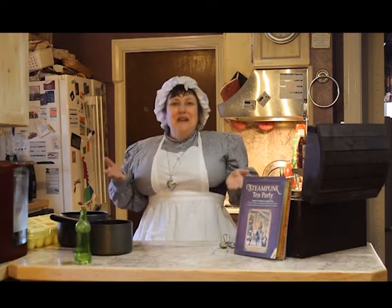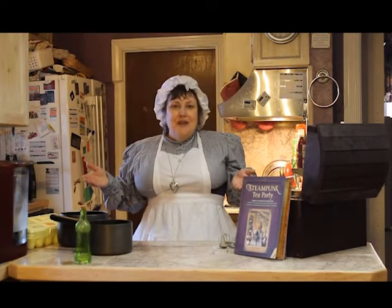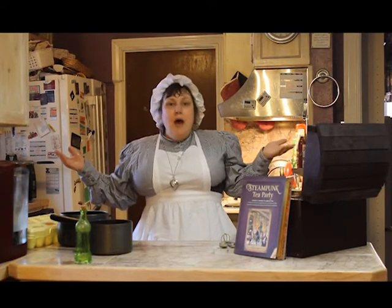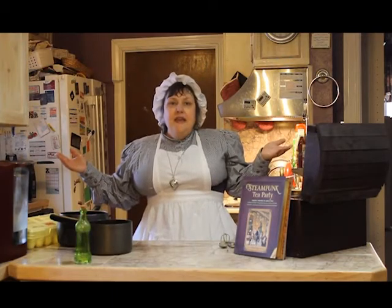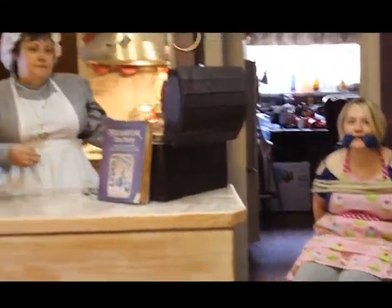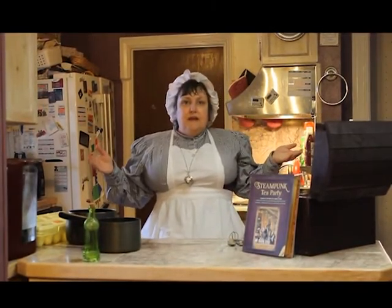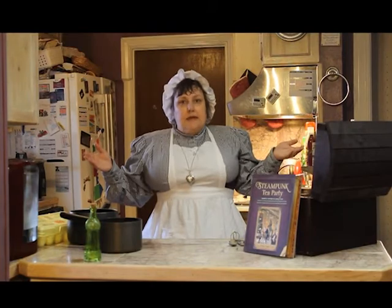Good morning! My name is Colleen Murphy and I'm the ship's cook for the Adventurous League of Gears. You may wonder why I'm standing in this modern kitchen. Welcome to my new show, Cooking with Colleen. And thanks to our gracious hostess, I am able to use this 21st century kitchen instead of my small impractical galley.